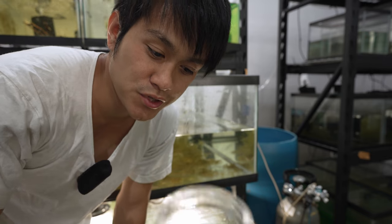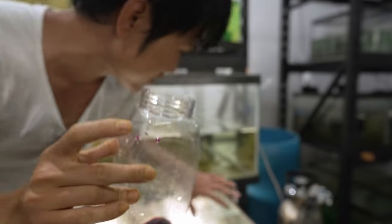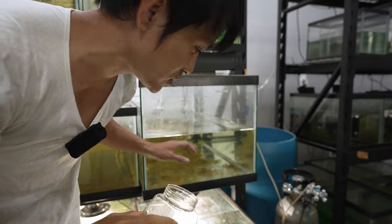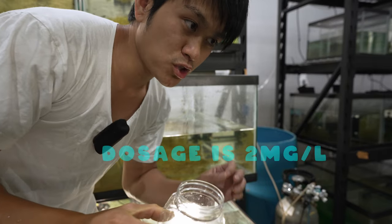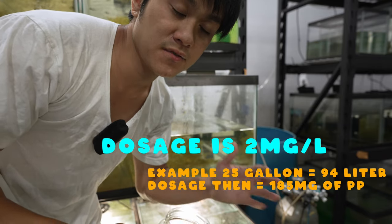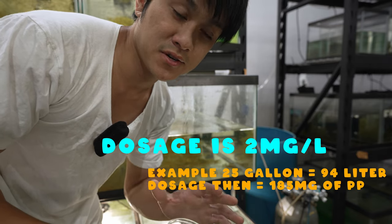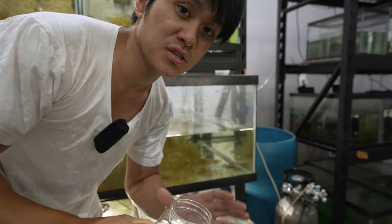I'm going to pour this potassium permanganate into this 40-gallon tank, which is filled up halfway — so about 25 gallons of water. The dosing for this kind of treatment is roughly about 2 milligrams per liter. The strength of the potassium permanganate really depends on the amount of organics in the water.